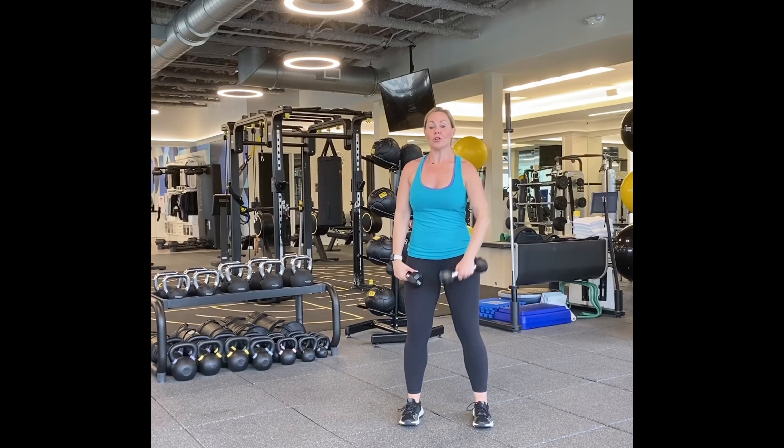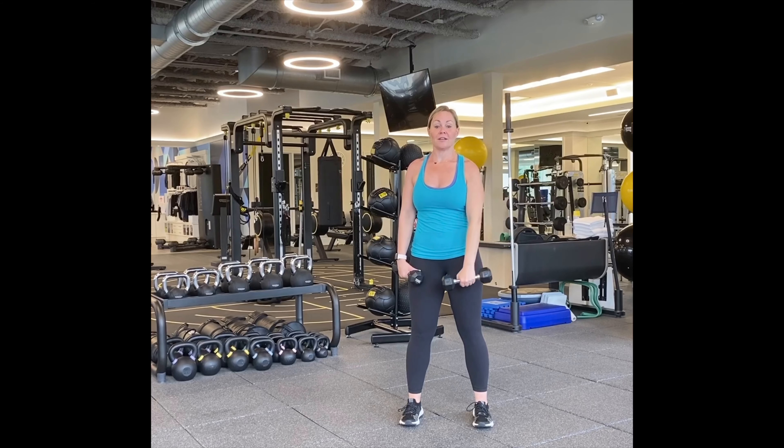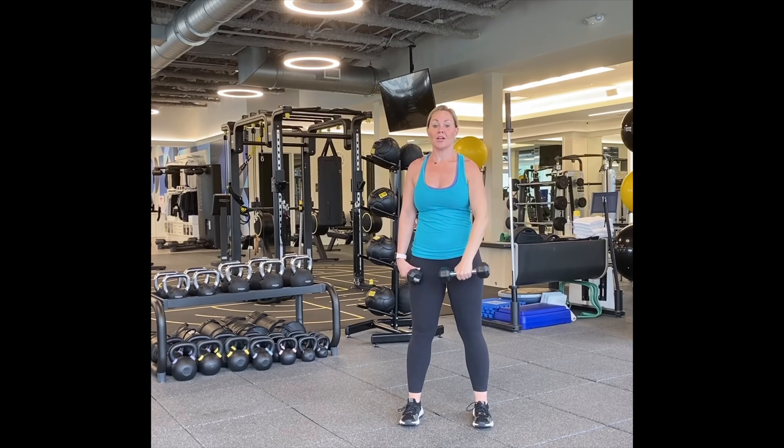Let's switch arms. One, two, three. If you need to get water, just pause and you can come back. Five, six, seven, eight, nine, ten. Five more — five, four, three, two. Good.